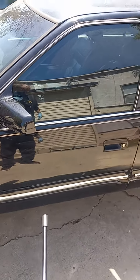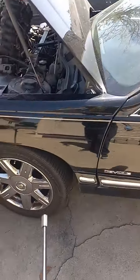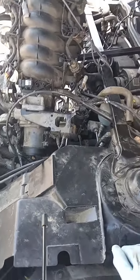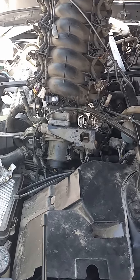What's happening everybody, it's Lemon Head Penny. I know this is not a coin — it's a 1999 Cadillac DeVille. This is my brother's car that would not start, so we're doing a starter replacement.